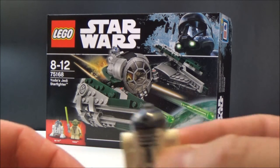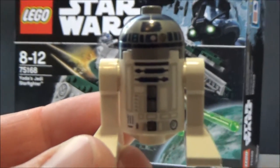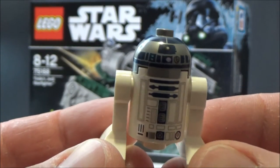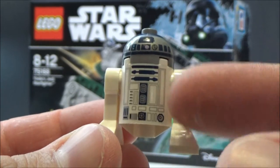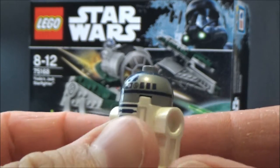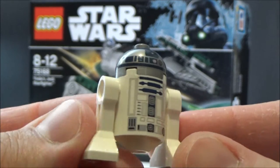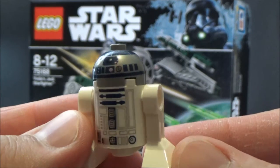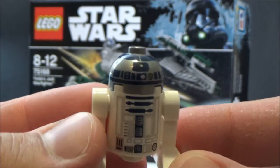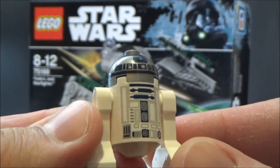Let's have a look at the minifigs. Here we've got R2-D2 — we've seen this one a few times. It's nice printing. I'm waiting for the day they start doing printing on the legs and on the back — I assume that'll be his next upgrade. But otherwise R2 is pretty sweet. This version's been out for a couple of years now and holding up okay.